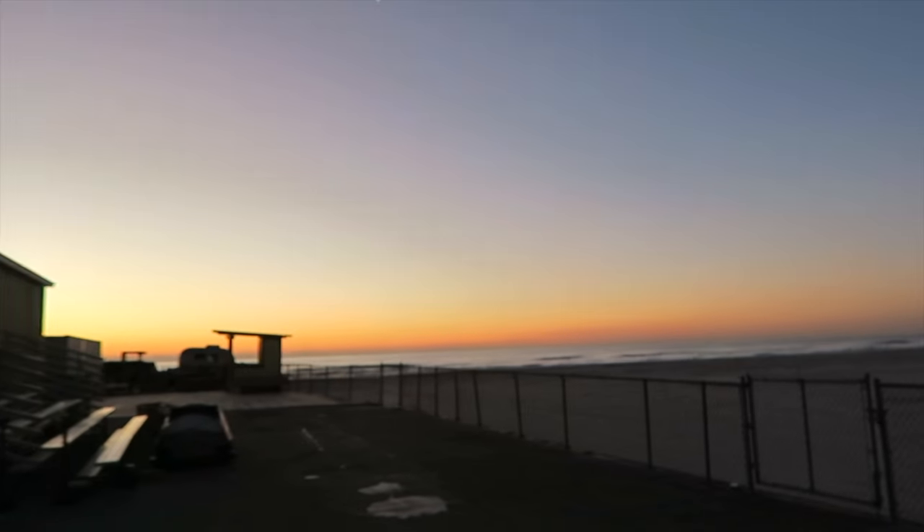Before we go in, let's take a look at that view. Time to get to work.